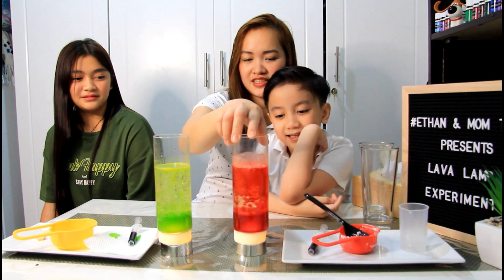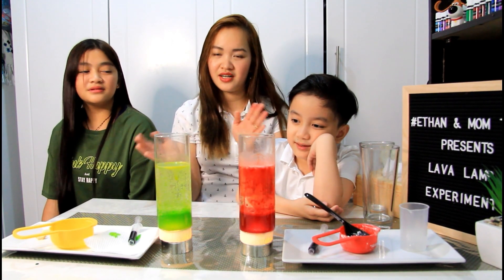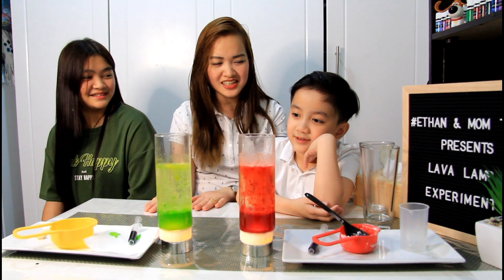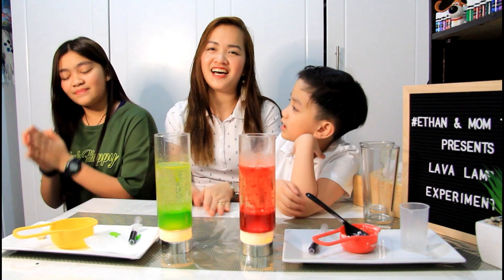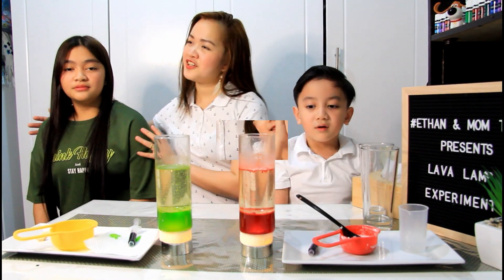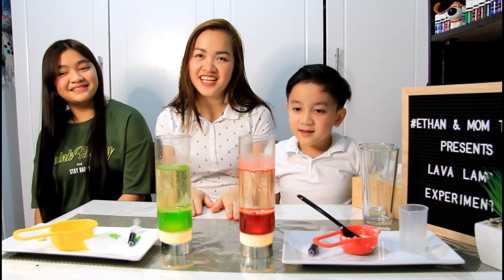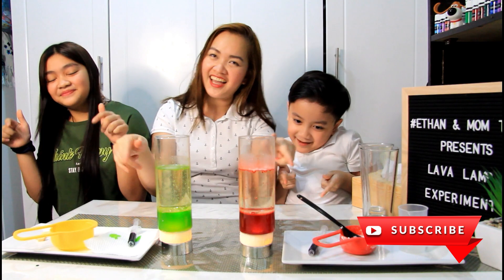You can make this as your science project, or a report, or just a decoration during parties. Did you enjoy, Ate Grace? How about you, Ethan? Did you enjoy? Yay! Clap for ourselves! Thank you Grace for joining us today. And guys, stay from watching! Okay, and please don't forget to subscribe! Yay!